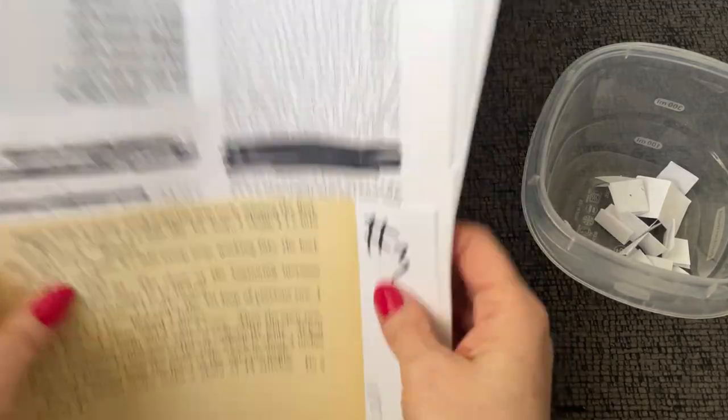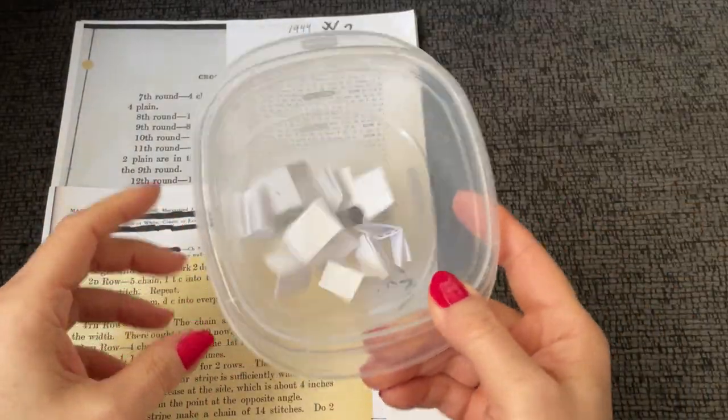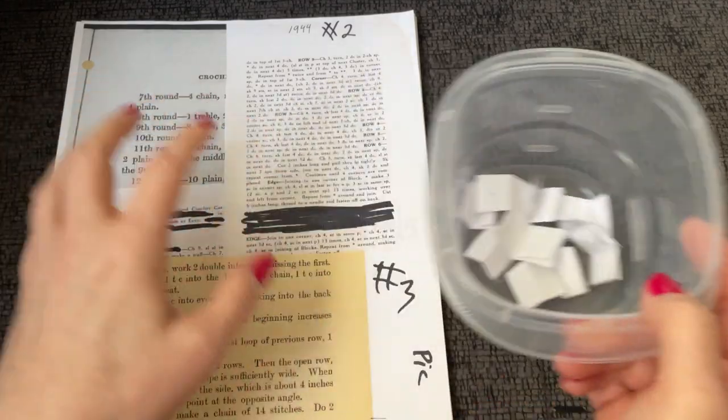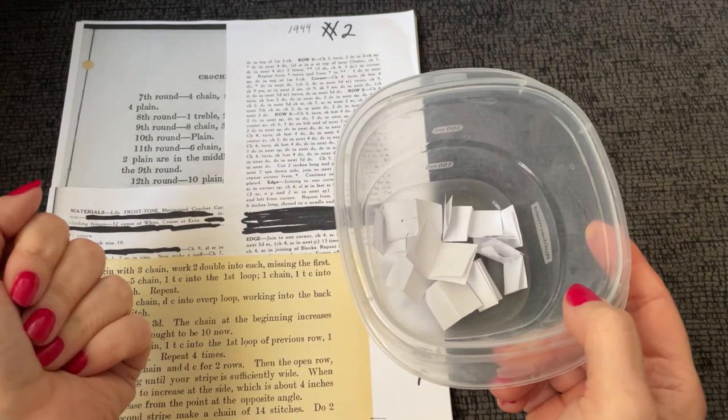So here we go — let's pick our pattern. By the way, the reason I know I don't know what these patterns are is because my son picks out all of these patterns for me. He does all of the cutting up, numbering, and he's got all of the pictures in his room too.